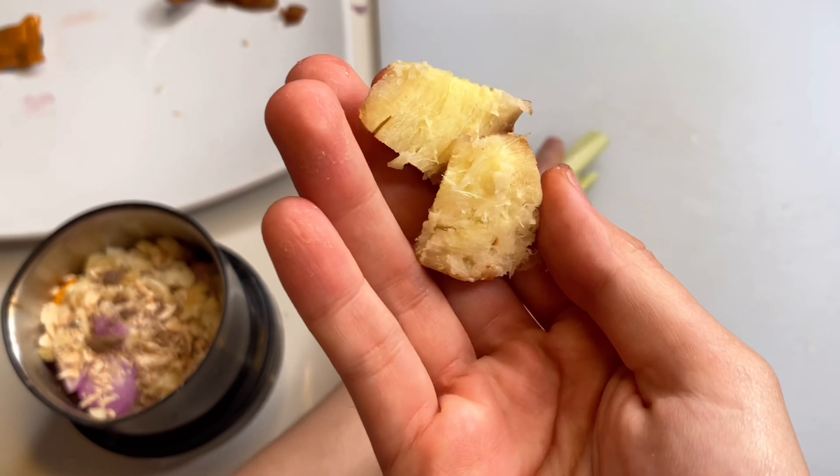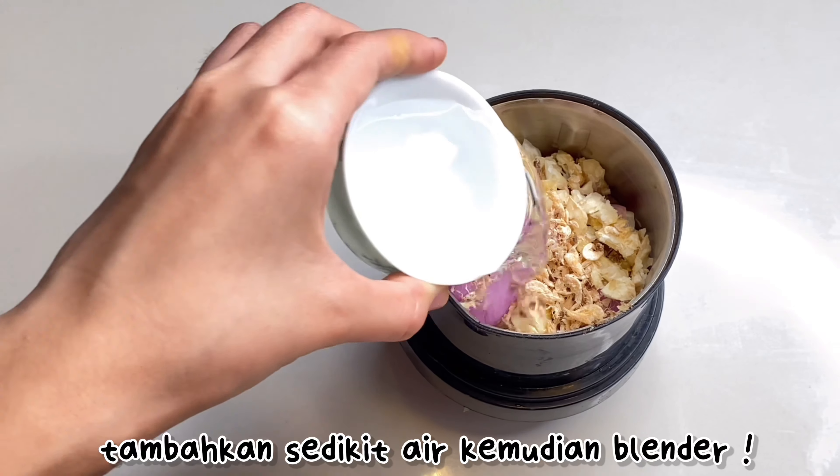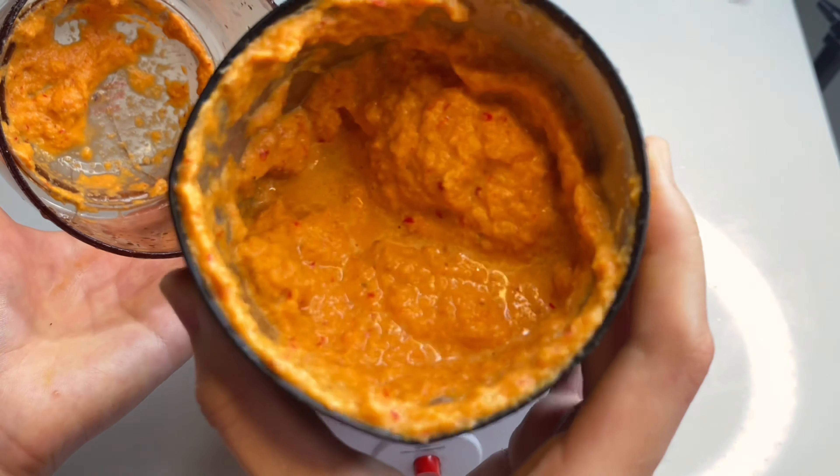Kalau semuanya udah beres, next kita akan haluskan semua bahan. Kita akan blender, tapi sebelum itu masukkan air supaya nanti bumbunya bisa kental dan juga supaya nggak merusak blender kalian. Ini dia kalau udah jadi.